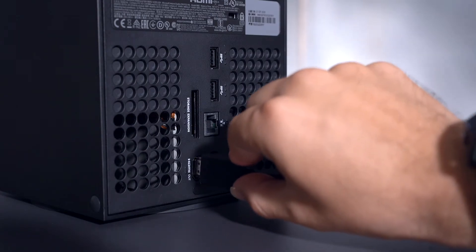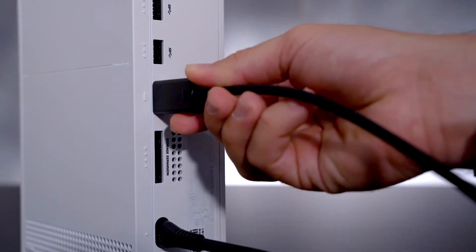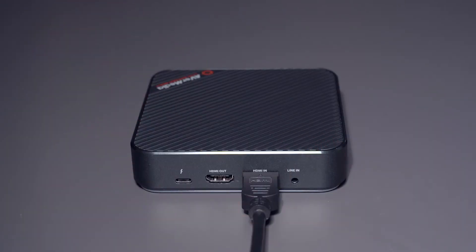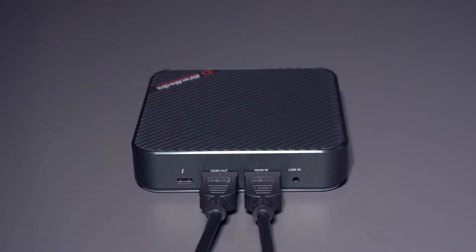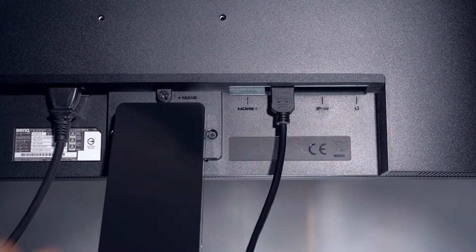Take the first HDMI cable and connect it from the HDMI out port of your Xbox Series X or S to the HDMI in port on the Live Gamer Bolt. Take the second HDMI cable and connect it from the HDMI out port on the Live Gamer Bolt to the HDMI in port on your pass-through TV or monitor.